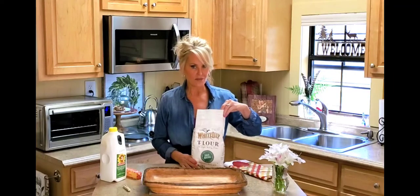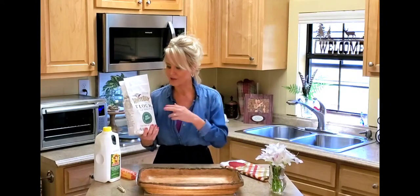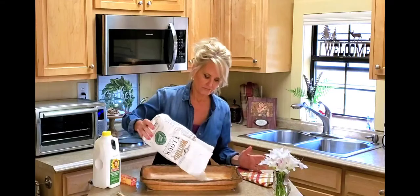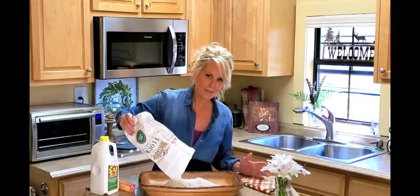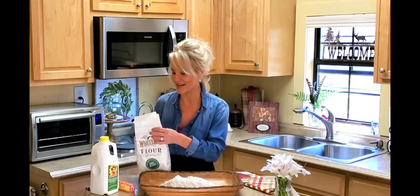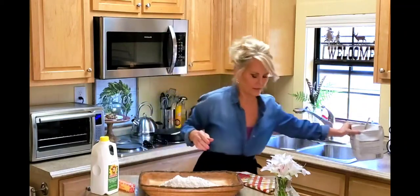I'm starting with my self-rising flour. Make sure that you use self-rising flour — if you don't, you're going to have a flat biscuit. This has your baking powder already mixed in, so it's just an extra step that you don't have to take; they've already done it for you. I'm using a little over two cups — I'm not going to make a huge batch since it's just my husband and I.